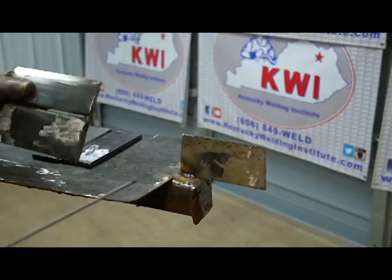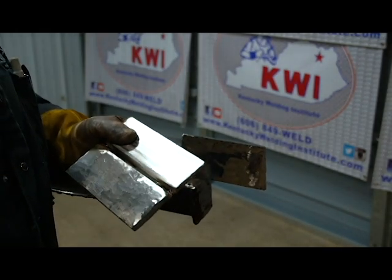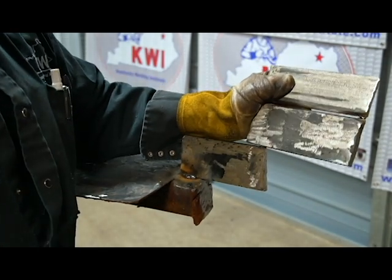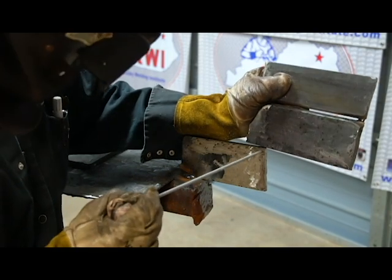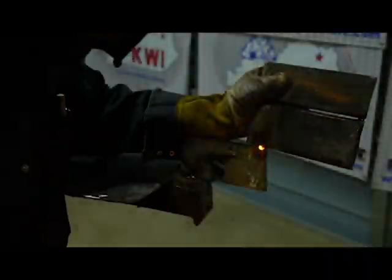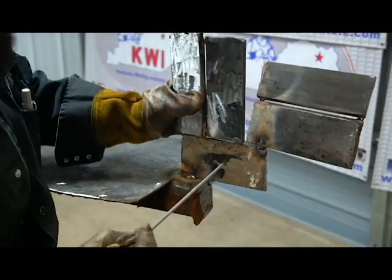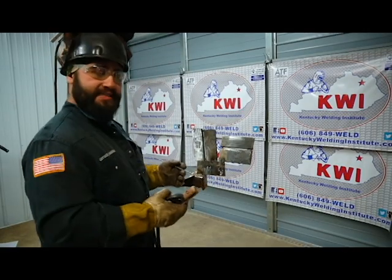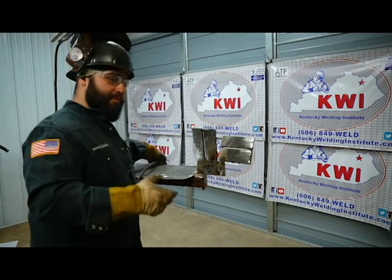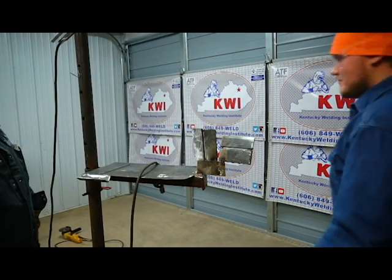Now that your plates are tacked together and fit up, it's time to tack them in position. Right now we're tacking up the 2G position. If you tack it laid back, that's a no-no — you want it more straight up and down. Let's say you get a little nervous and fit it up wrong. Once it's tacked up, step outside your booth, raise your hand, and get the QC's attention. If he's helping another student, wait patiently.